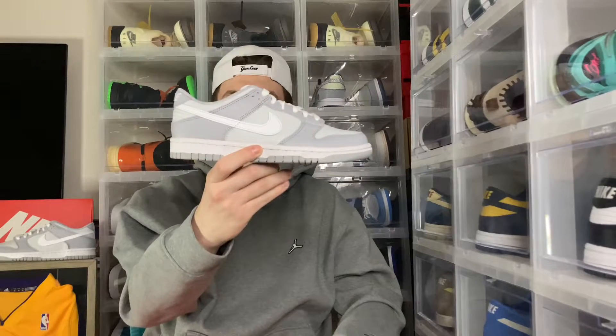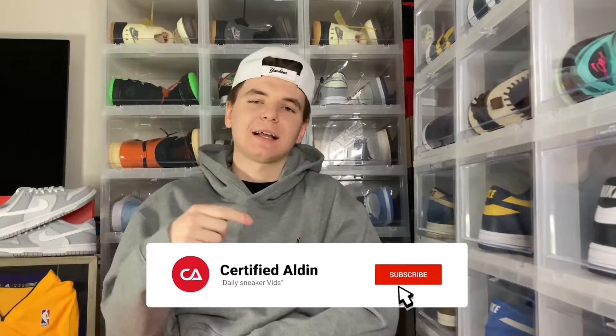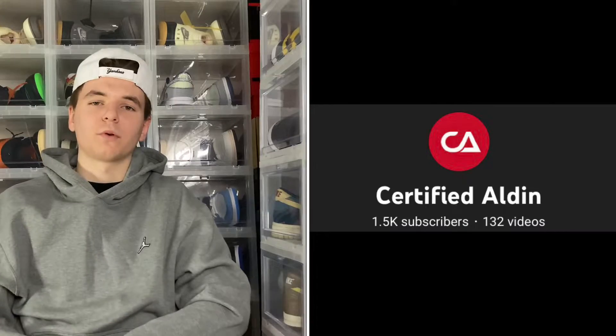What is up everyone, it's your boy Seraf Haldini here back with another review. Today we're taking a look at the Nike Dunk Low two-toned. Before the video starts make sure you guys hit that like button, subscribe button, and bell button so you don't miss videos like this — we are always dropping consistent content. We did just hit 1.5k on the channel, thank you guys so much for growing.